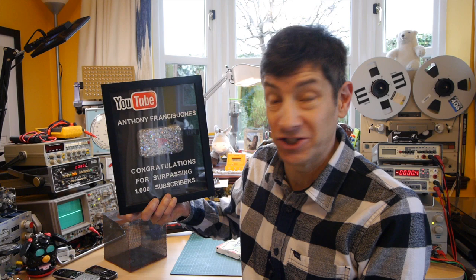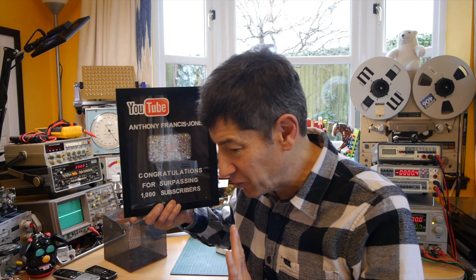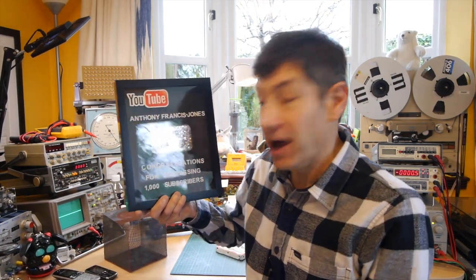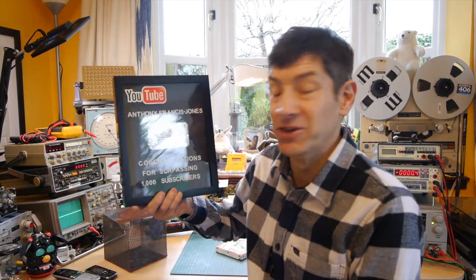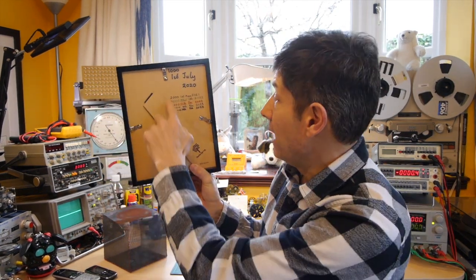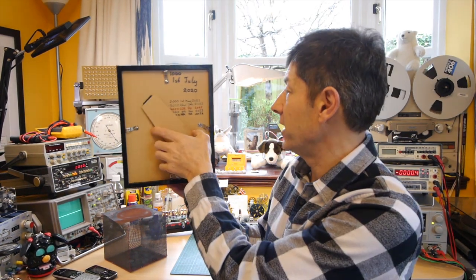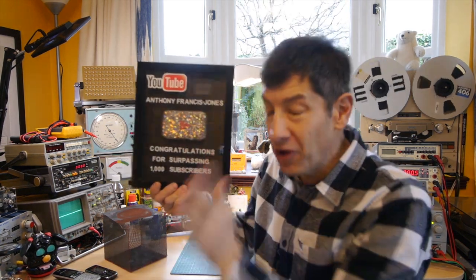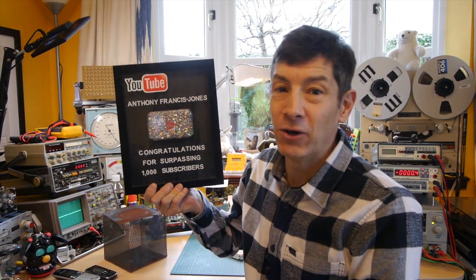Just before we start, I wanted to say a massive and really heartfelt thanks to you all for supporting my channel and watching these videos. We actually reached 6,000 subscribers this week, something that I thought would never happen. Many years ago when I started, I made myself a little 1,000 subscribers plaque because I thought I'd never get one from YouTube. But the channel is growing, and I've written on the back every 1,000 increase — 6,000 on the 19th of February 2024, which would not have been possible without your help and support.